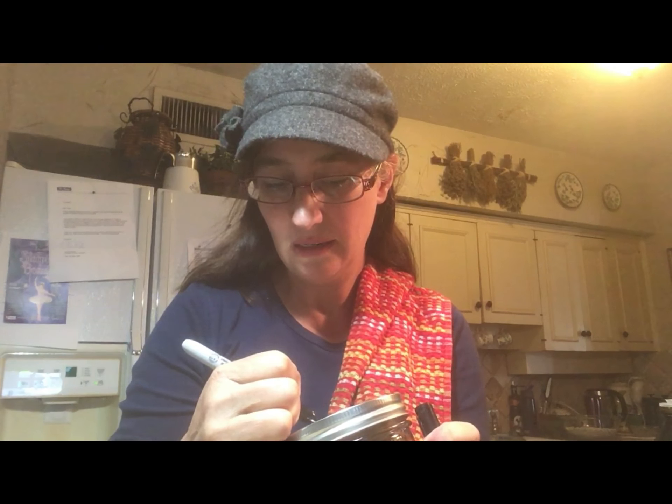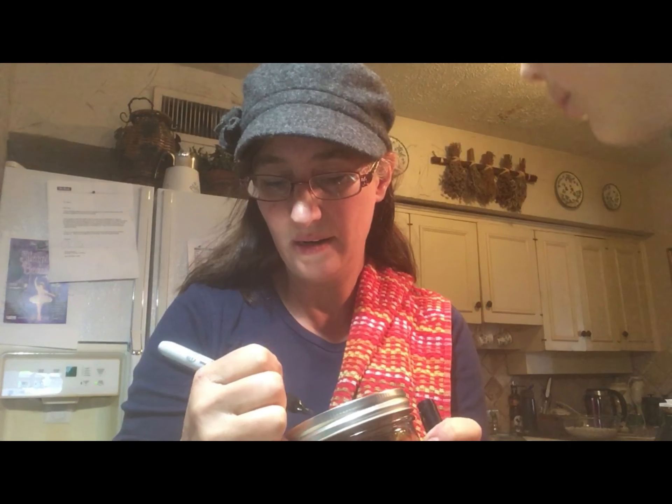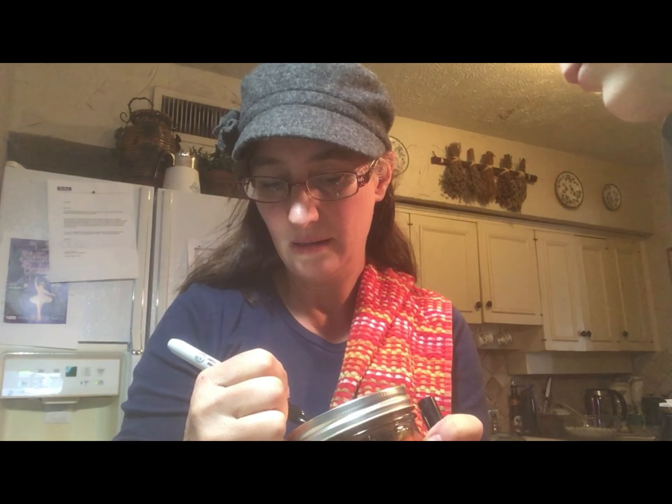What's the date? Oh, never mind, I got it. And I've got to make a little label for it.